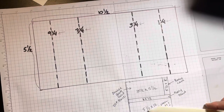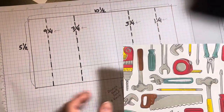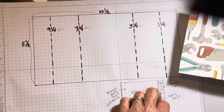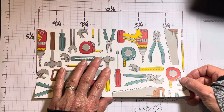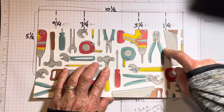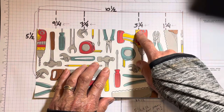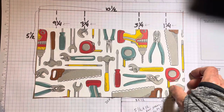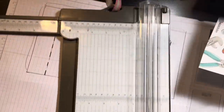The most difficult part of this card is to get your folds right. I'm using my trusty tool set, making a guy card here. I've already cut it at ten and a half by five and a half. I'm going to score at one and a fourth, three and a fourth, seven and a fourth, and nine and a fourth. The way I do it is I use my cutter so I can see it.